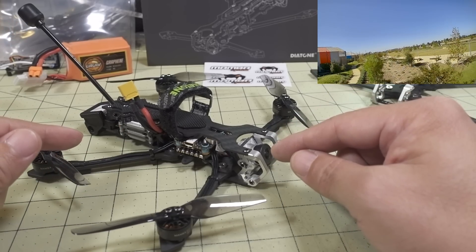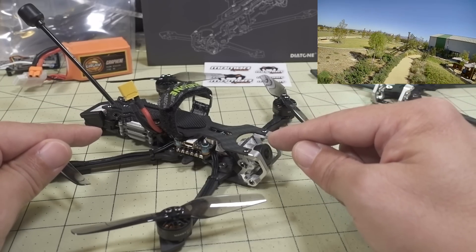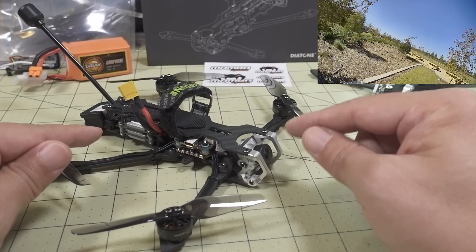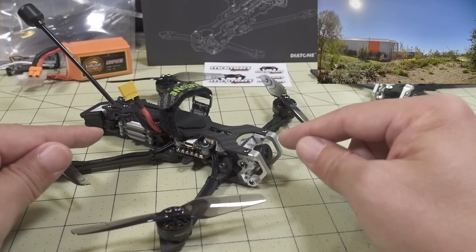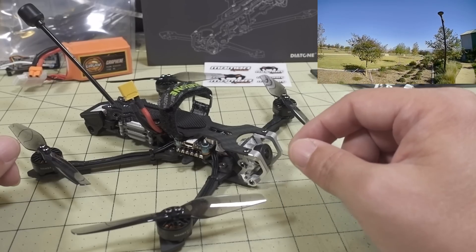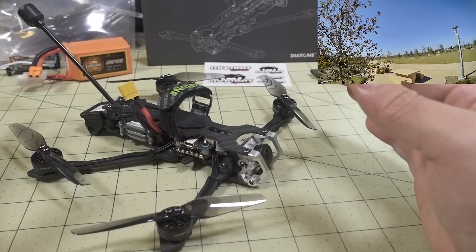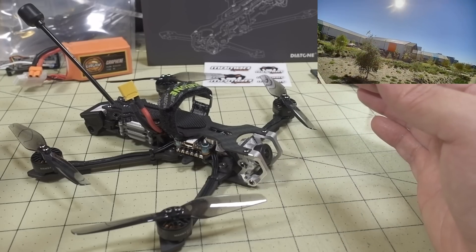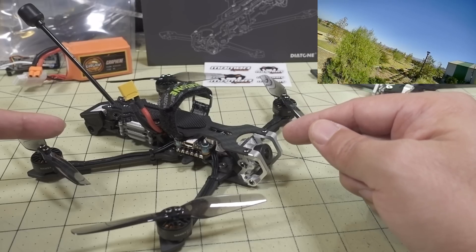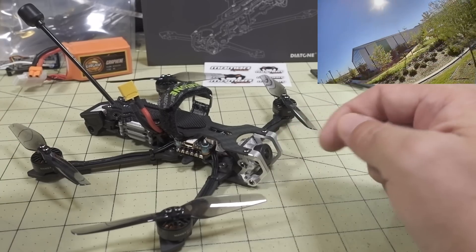They do have an analog version as well, and a version with the CaddX Nebula micro camera with TBS Crossfire receivers. If you want the one with the DJI camera, they don't sell that — I think because the DJI camera is still a little hard to find. But if you have your own Vista unit with the DJI camera, get the version without the Vista and add it yourself. It's pretty easy to do.